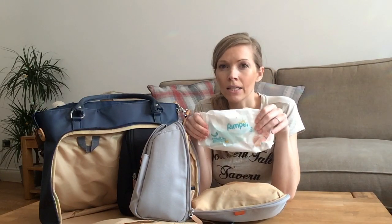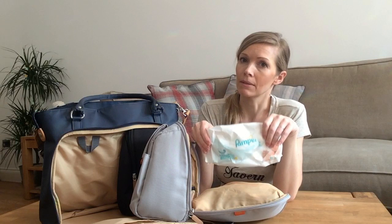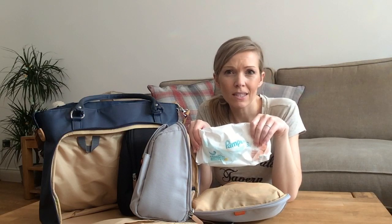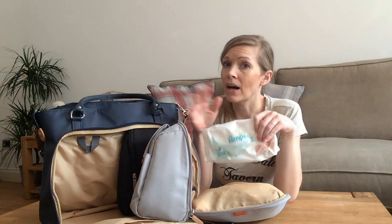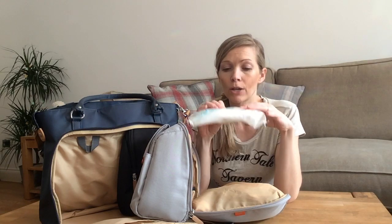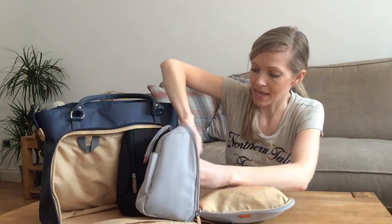I did a lot of research on baby wipes and was adamant I was going to use water wipes because they're so pure. I used cotton wool and water for the first three or four weeks because their bottoms are so tiny. Then I started using water wipes and he got a nappy rash. I went back to cotton wool and water, and the next time I tried wipes I used Pampers sensitive and he's been fine, so I just stuck with those.